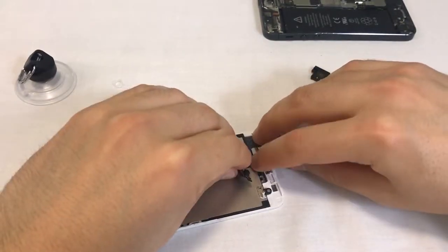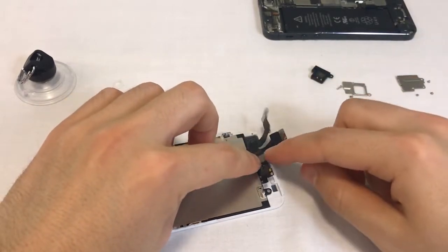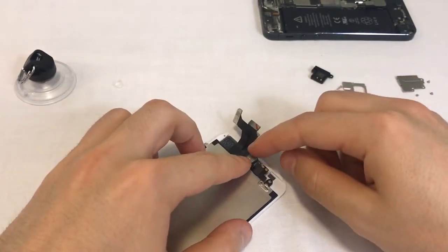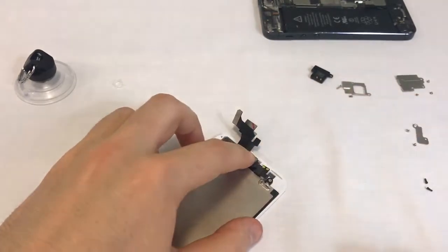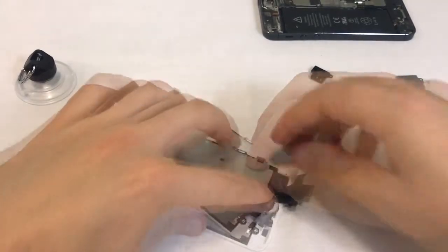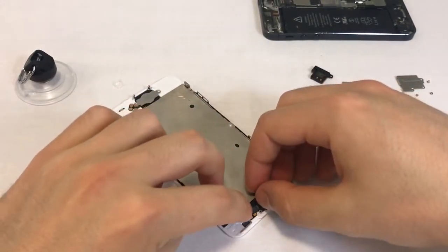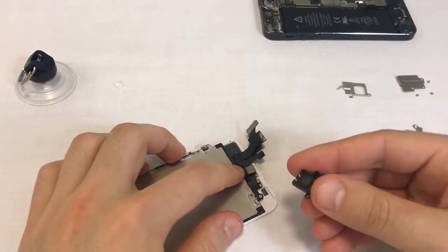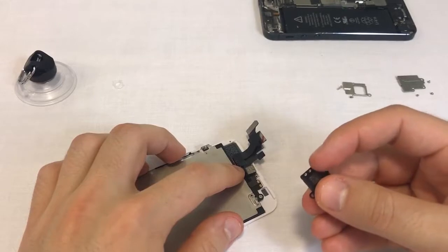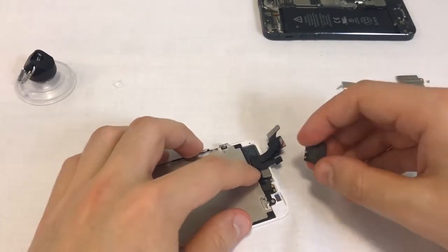Install the front camera flex by pressing the mic into the rubber gasket with your finger. Then fold the rest of the flex over the mic and have the camera fall into its frame. Keep it in place with one finger. Now the sensors need to find their way into the frame as well. Guide the part with your finger until you feel it slip into place. Assemble the ear speaker on top of the front camera flex. Make sure the ear speaker's little springs are in contact with the front camera flex.